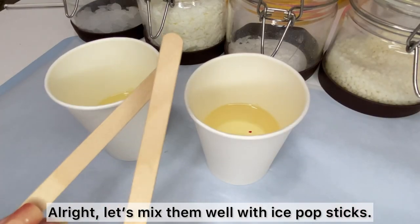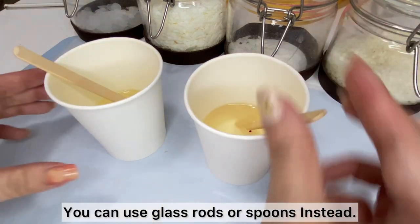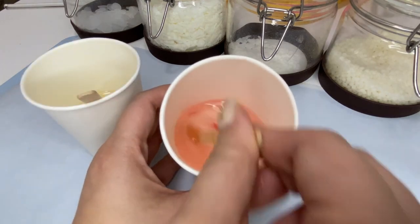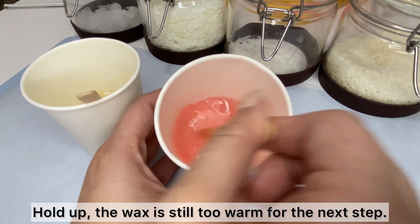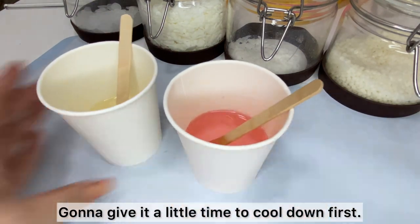Alright, let's mix them well with ice pop sticks — you can use glass rods or spoons instead. Hold up, the wax is still too warm for the next step, so I'm gonna give it a little more time to cool down first.